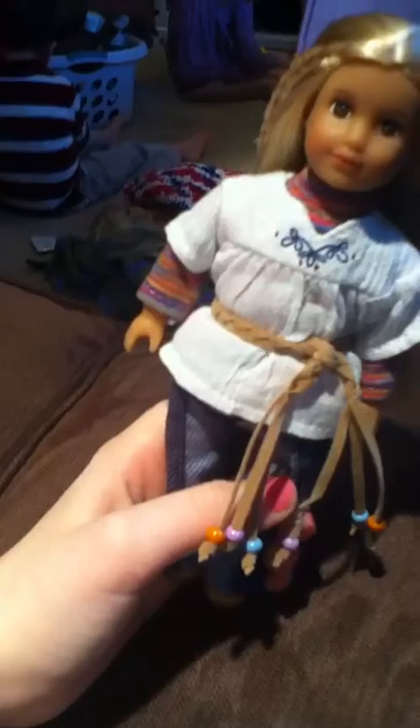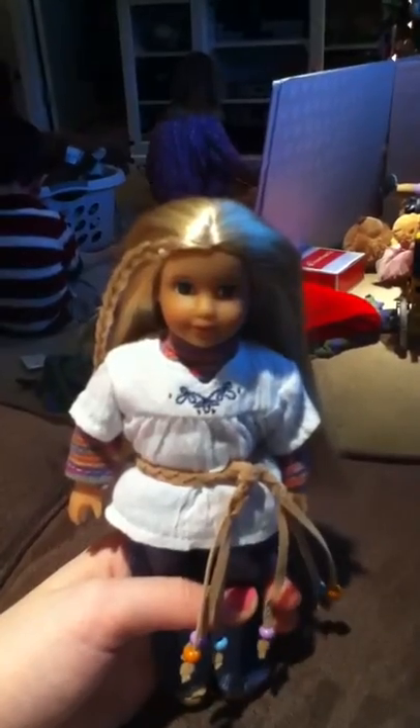Thanks for watching my review on Julie Albright, the mini American Girl. So here's some pictures — well, maybe they're not pictures, but whatever. Okay, bye.